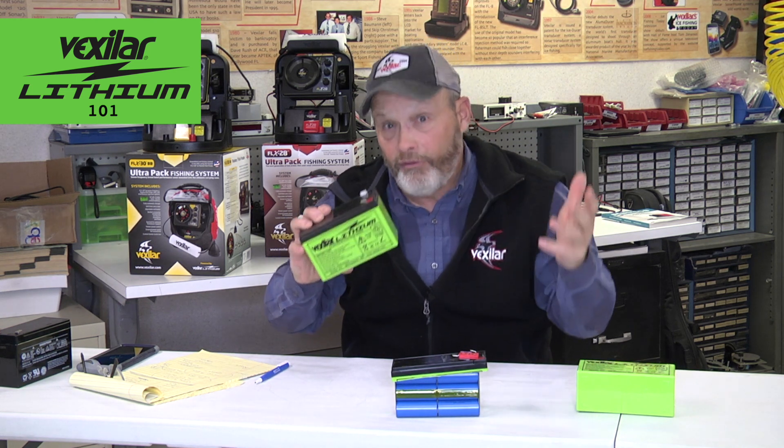A big advantage with lithium is that although this is a 12 volt, 9 amp hour battery — at least that's what we call it — in actuality it gives you 20% more power than you would have with a lead acid battery. In lead acid terms, it's like a 12 volt, 12 amp hour battery. And the reason for that is the power curve.